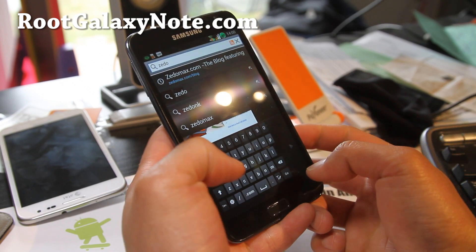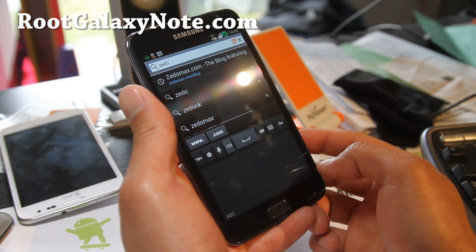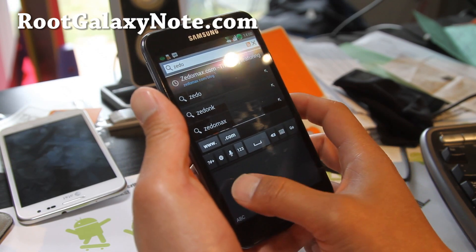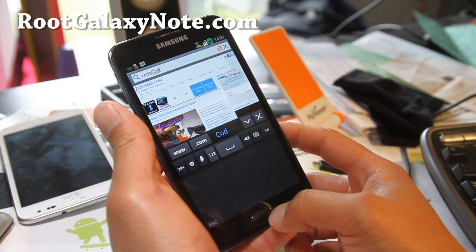And then you can also move it to the left. You can also get the regular keyboard if you want.